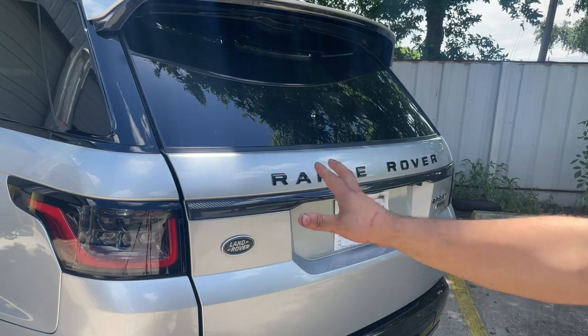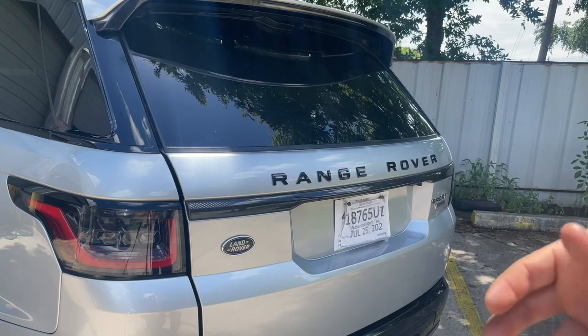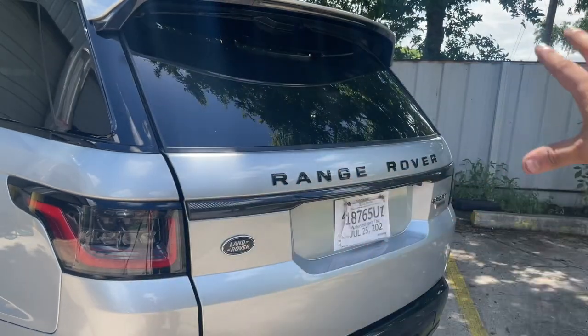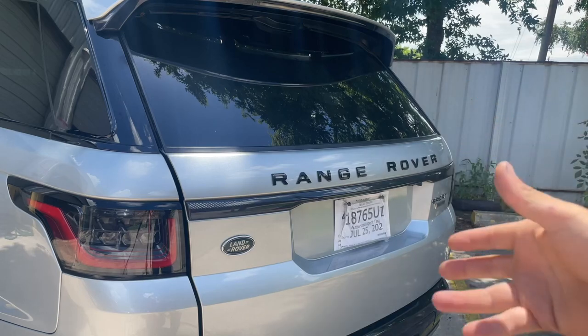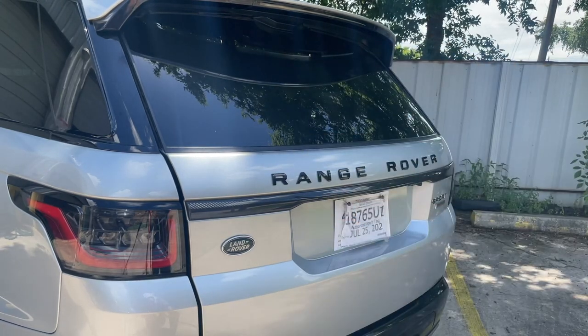Now let's go inside the vehicle and look at scan data. Let's see if we have any codes, and then we're going to check out some wire diagrams. Hopefully we can fix this up. Remember, it was hit right back here. I'm just going to try to see if there's something going on — a loose ground connector or something like that. Hopefully we can find this out, but let's go inside the vehicle and check out our scan tool.